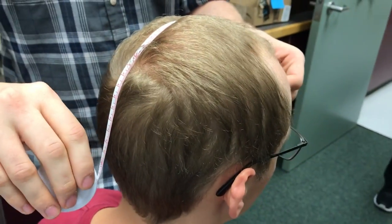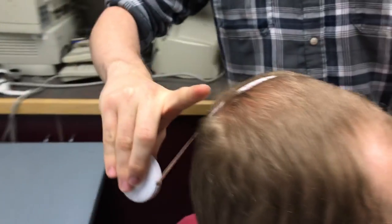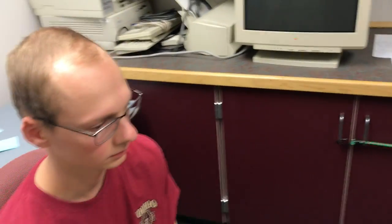You want to start around the forehead — it doesn't really matter as much where you go, you're just looking for the midpoint. That's probably the right fit for that.